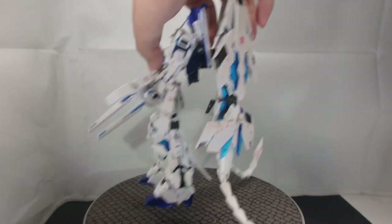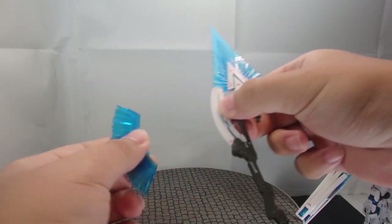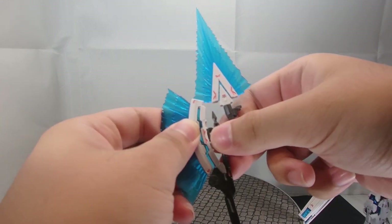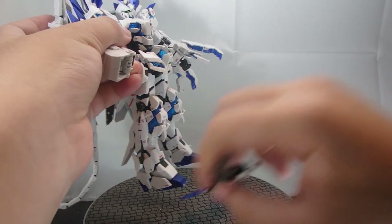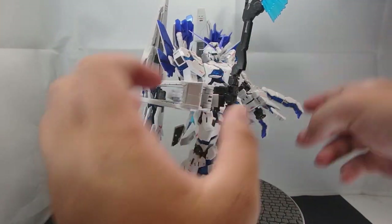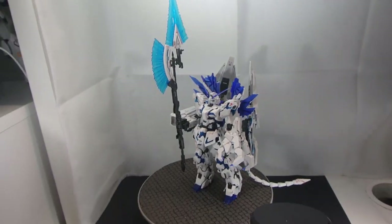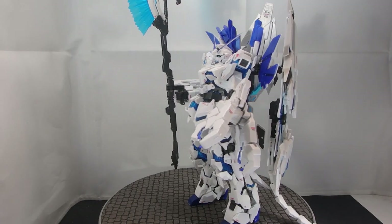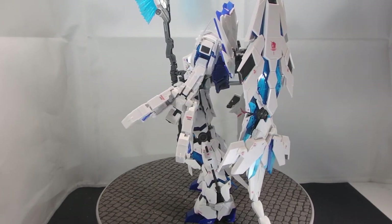The only other weapon I will allow it to use is the Hyper Beam Javelin, which you transform by tugging on the white pieces — not tugging off the beam effect parts — until the psycho-frame under it is exposed. The Hyper Beam Javelin transformed, and it's absolutely easier to switch weapons because you don't need to dismantle the entire thing and reconfigure the pieces. Here you have it — the Unicorn Gundam Perfectibility real grade with the full arsenal, and I have to say, wow, this thing is definitely an eye catcher.